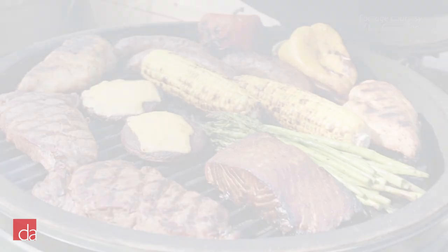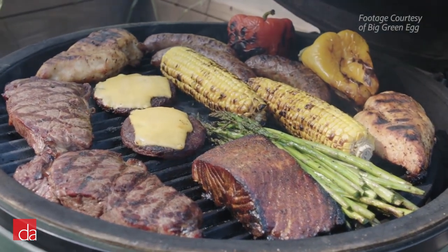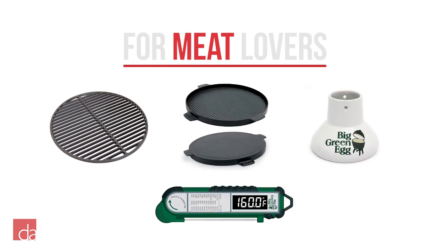Our next category of accessories is for meat lovers. If you are going to mainly cook steaks, chicken, pork, or seafood, we recommend getting a cast-iron cooking grate, plancha griddle, ceramic cooker, and an instant-read thermometer.